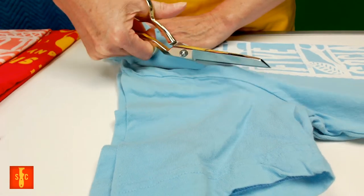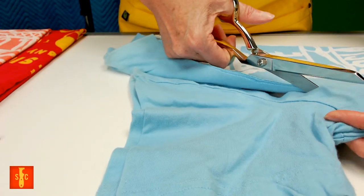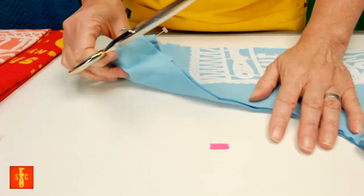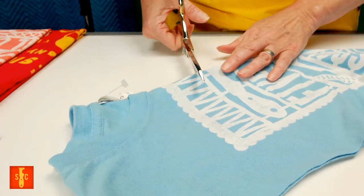So we fold it in half and I'm snipping both of those sleeves off at one time — like so. And now we're going to do that collar.